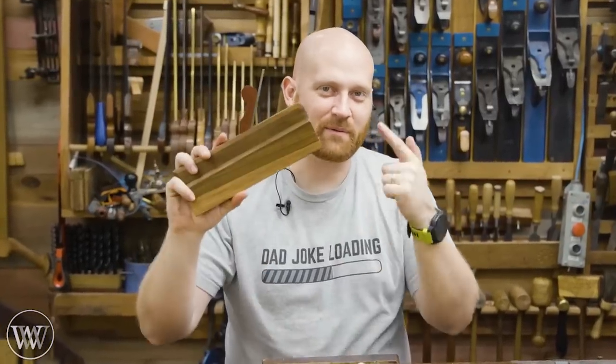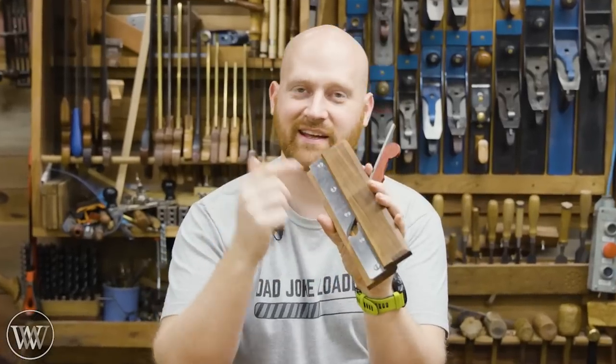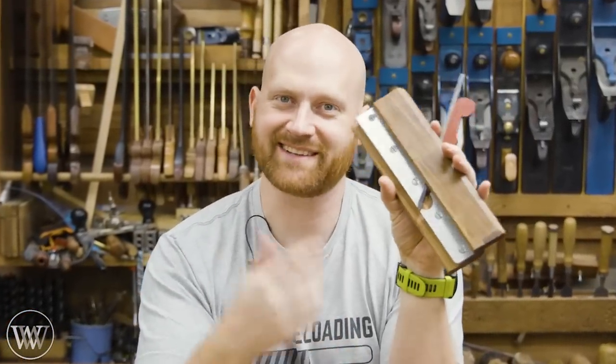Hey y'all, I'm James Wright and welcome to my shop. Today we're making a drawer bottom plane, and this is actually a kit from Red Rose Reproductions. So we're going to have a lot of fun. Let's dive in.